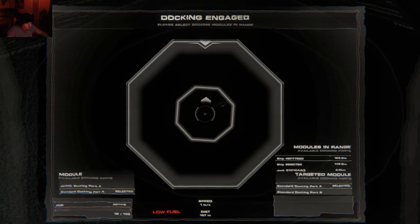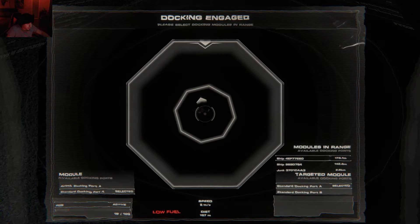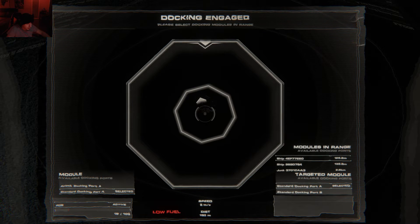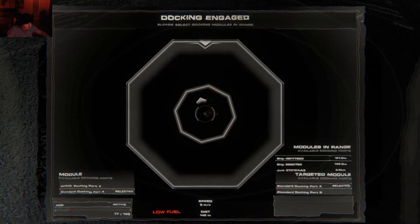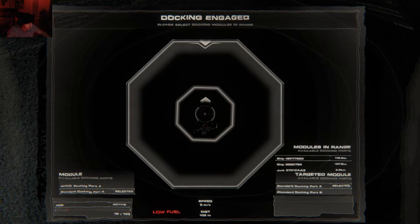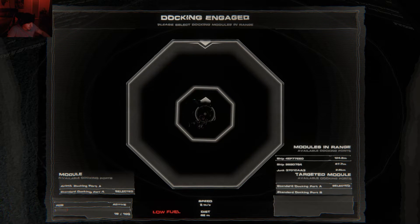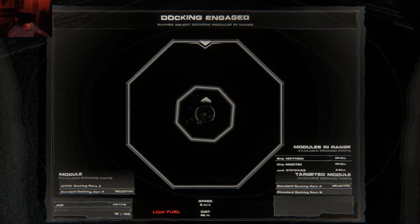Now we're going to start bringing this into the other module. We're already aligned slightly, so we'll just tap W a few times. If you see yourself bobbing around a lot, hit Left Shift to bring yourself to a stop. We'll rotate a little bit to try to realign and strafe slightly. It's all about slowly bringing it in and keeping yourself aligned as best as possible. Your entry point is not as important as just getting it to your base. We'll lower ourselves down a little bit using the C key. All this talk about maneuvering just makes me feel like Bob Ross — no mistakes, only happy accidents.